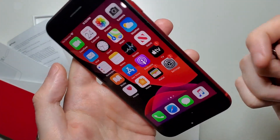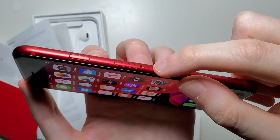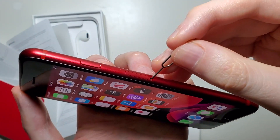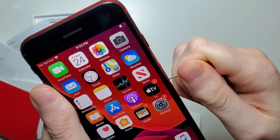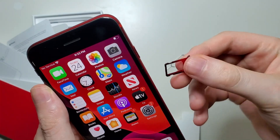So now for the phone. On the right side here, you should see a hole. That's where you put the SIM card ejector. Just put it in there and push down a bit. You're going to have to apply a tiny bit of force, but it should pop out.